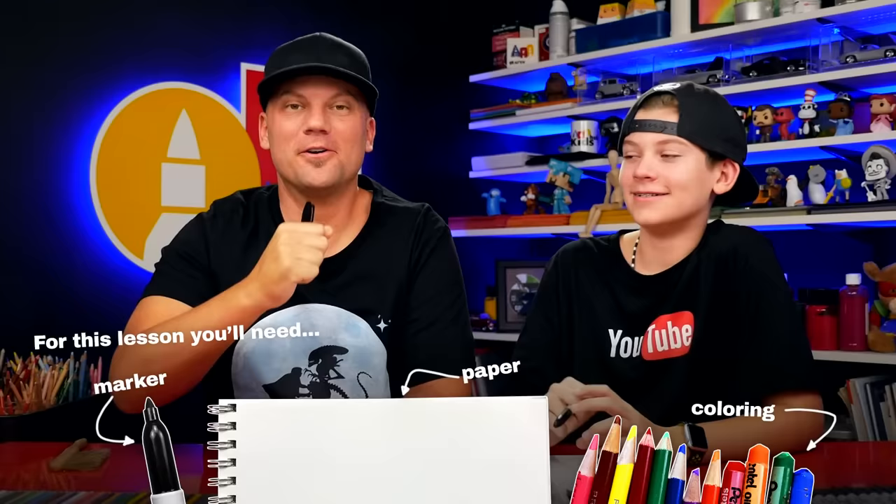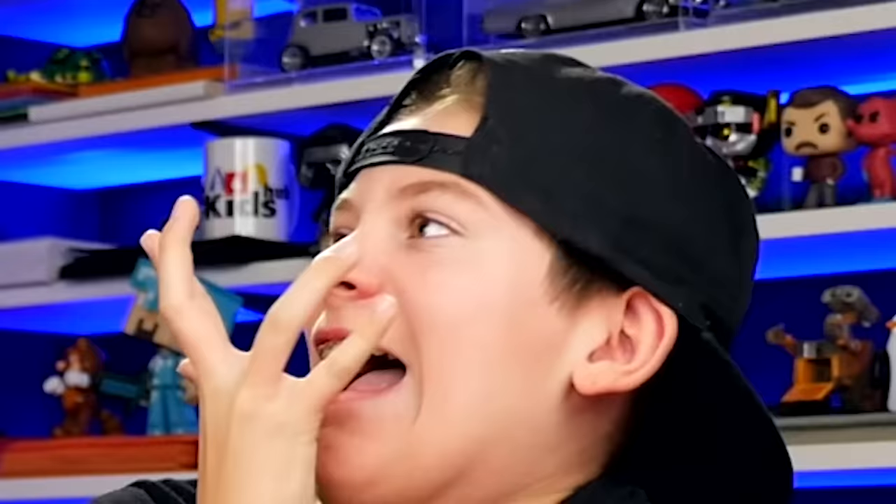Hey friends, today we're gonna be drawing a zombie head. It's gonna be super awesome. We hope you're gonna follow along with us. You've got a marker or something to draw with, some paper, and something to color with at the very end. If you haven't already, be sure to check out our zombie hand coming out of the ground. Anyways, be sure to check it out.